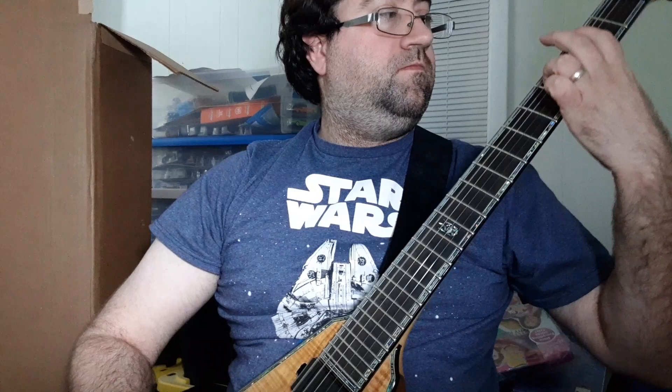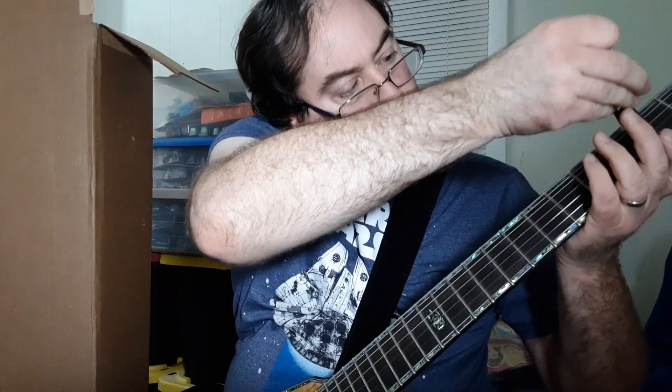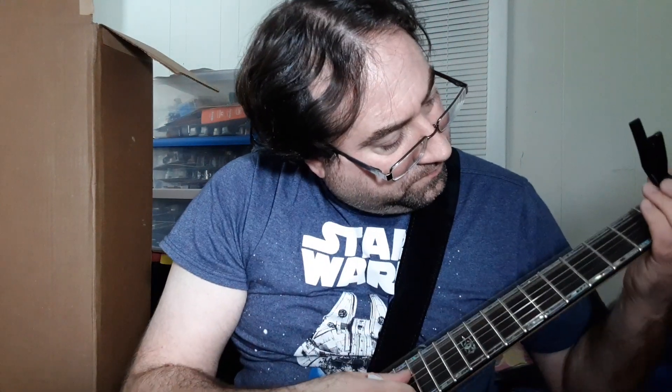So right now I have this on standard and then you put this on the second fret here.